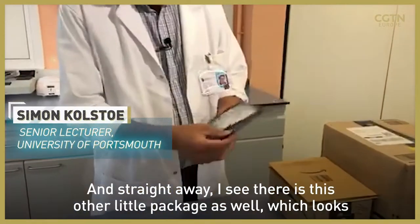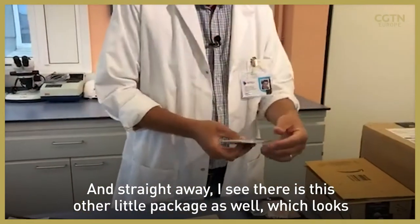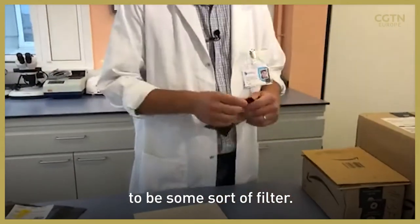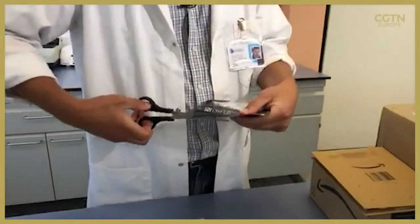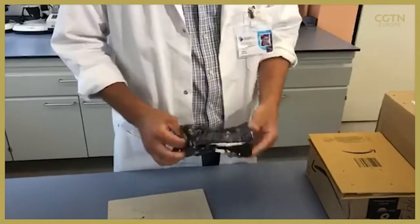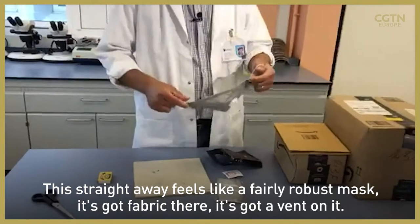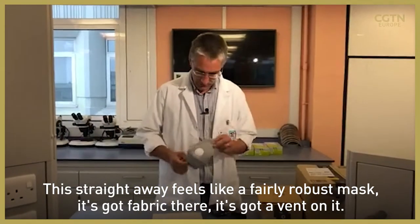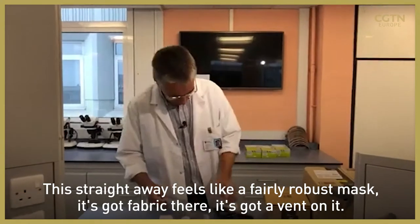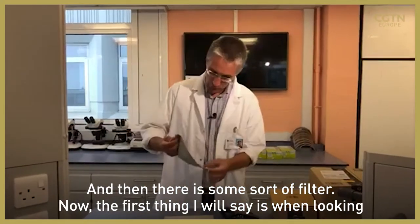Straight away I see there is this other little package as well, which looks to be some sort of filter. So this straight away feels like a fairly robust mask — it's got a fabric, it's got a vent on it, and then there is some sort of filter.